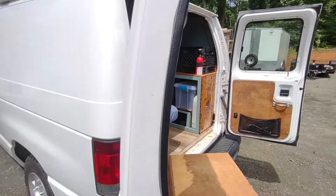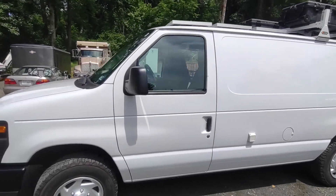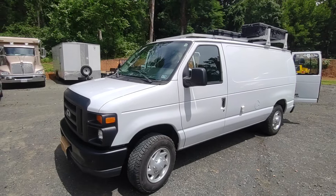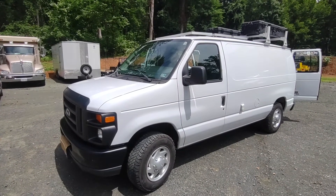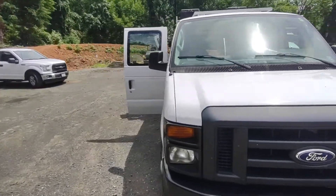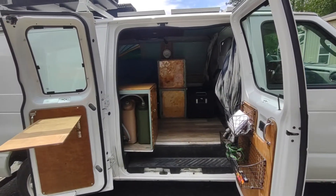I hope you guys like this quick tour. If you have any questions, please feel free to reach out — I would be glad to answer them. All in all, this is a very great van. Structurally and functionally, I think I couldn't have designed and built a better one. Everything really operates and works smooth. That's it guys, thanks for watching.